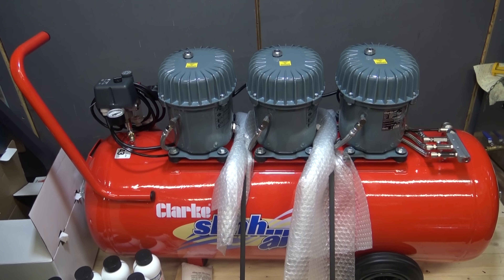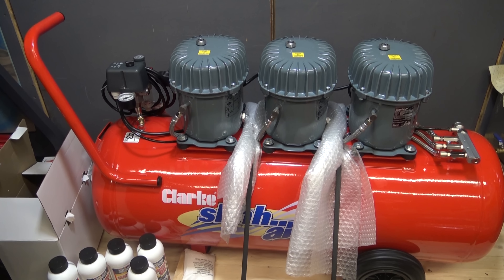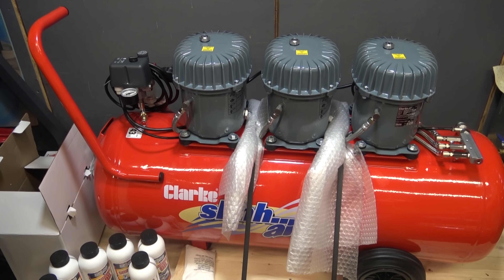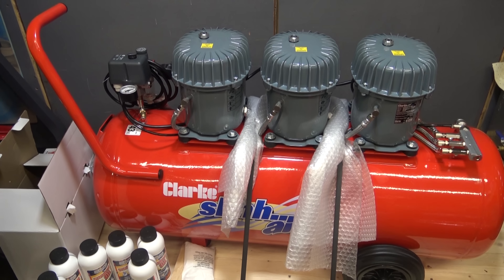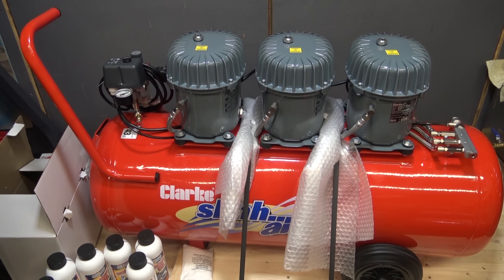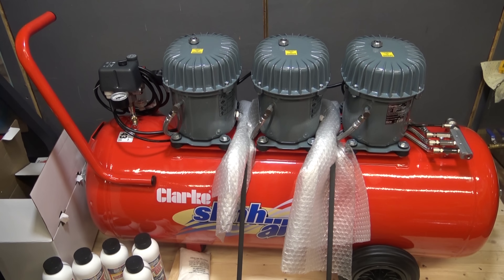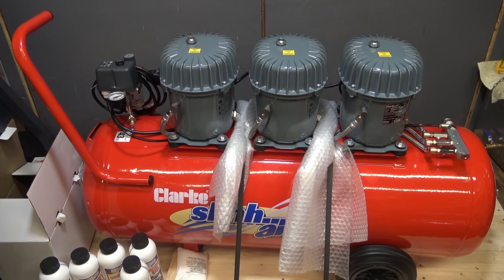All three of these have no oil in currently, so they do need to be filled up. I've just been reading the instruction manual and it shows you that the oil has to be drained every 12 months, and to do that you have to invert the compressor after moving the compressor head. So I'm not too sure how tricky that's going to be, but we'll cross that bridge when we get to it in 12 months time.